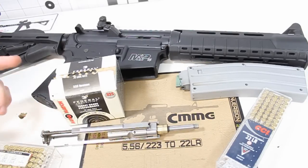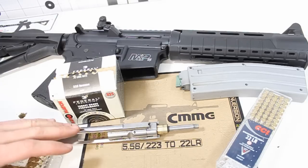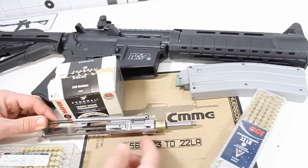I've spent about a month to maybe a month and a half with this little conversion kit and I've shot through maybe 500 rounds, possibly 600. Now let's talk about accuracy in this little adapter and essentially how this thing works.